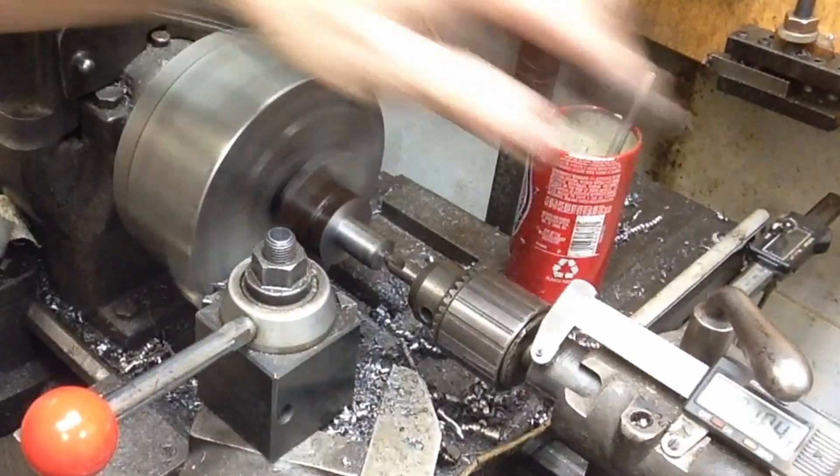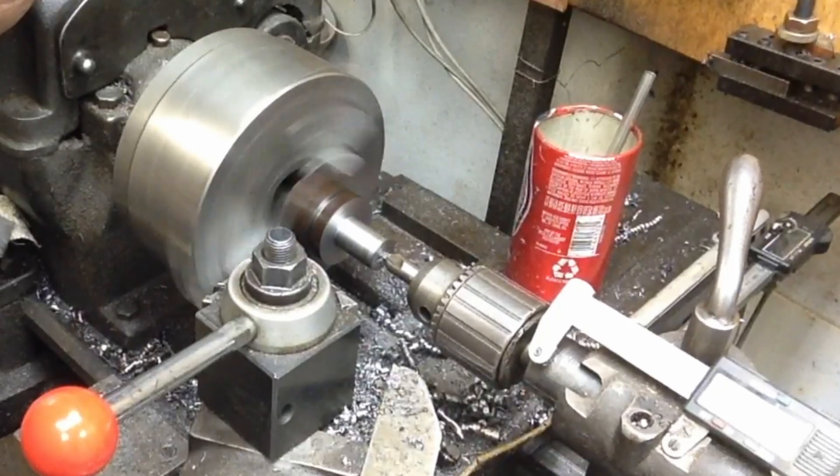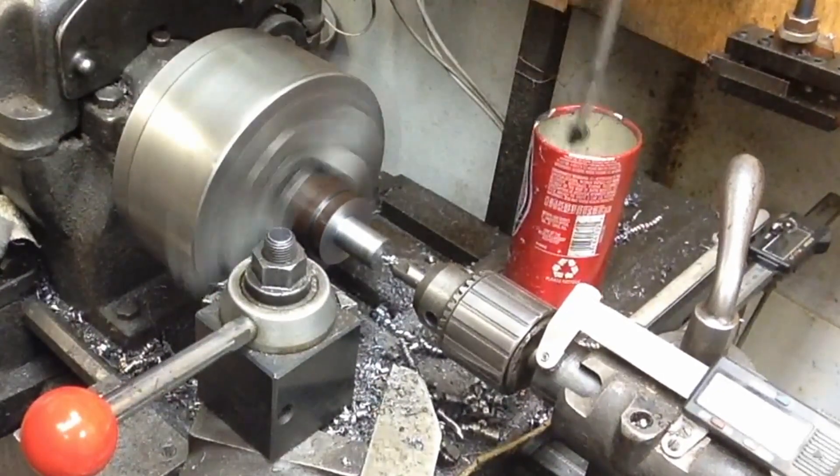So we'll go ahead and drill this one out and see what we can come up with here. This is the fourth one we're doing, so I've only got one more after this one.